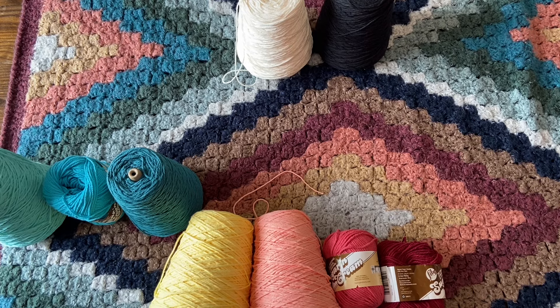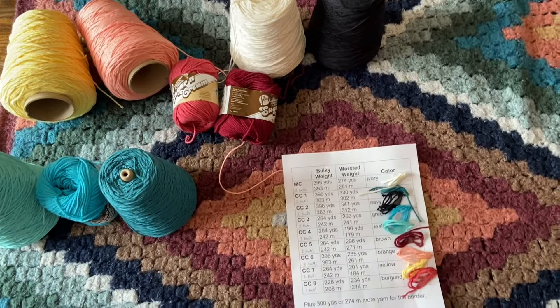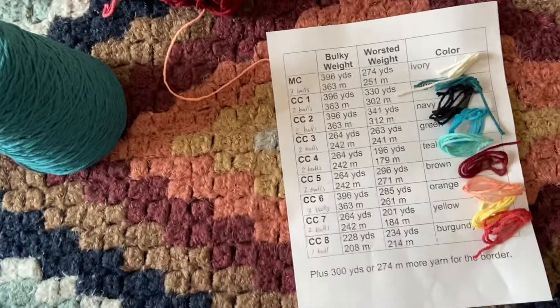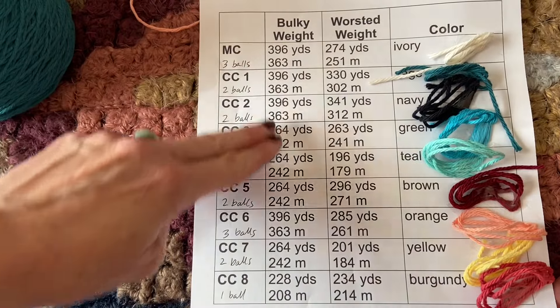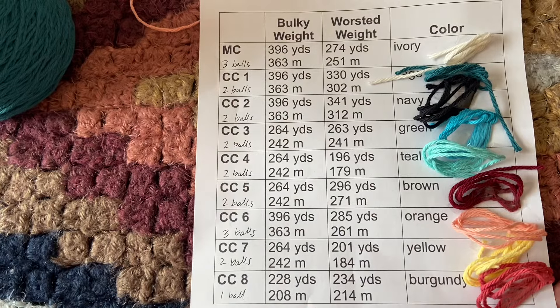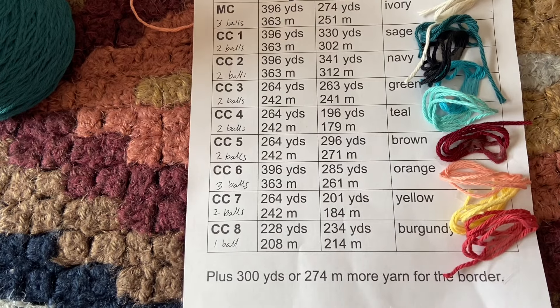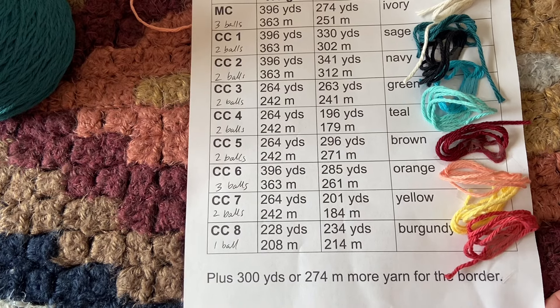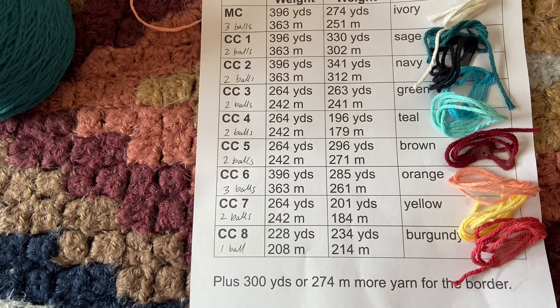I hope you have a little fun picking your colors. Next I'm going to zoom in on this chart page for a minute, just in case you want to screenshot this for the yarn requirements. This shows how much yarn you need in bulky weight for each of the nine colors, and this shows how much you'll need in worsted weight. Plus you will need about 300 yards or 270 meters more of whichever color you want to use for the border — and this does include enough yarn to make the tassels, so you don't need to buy extra for the tassels.